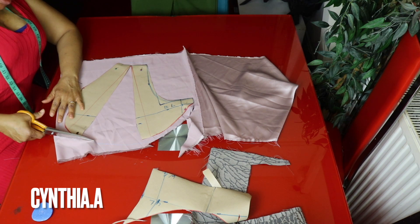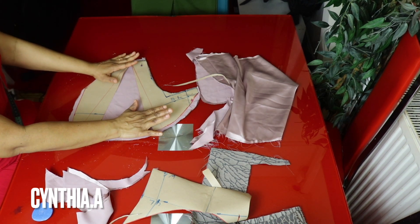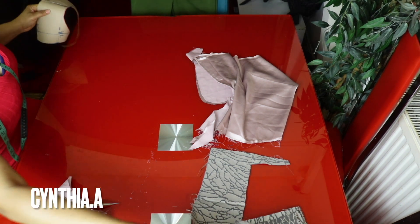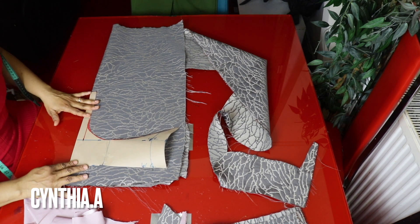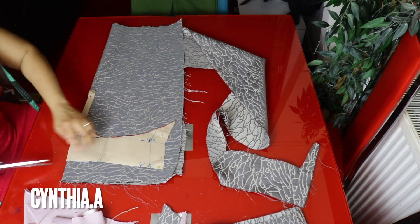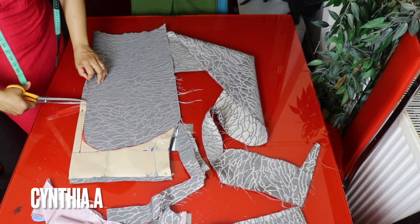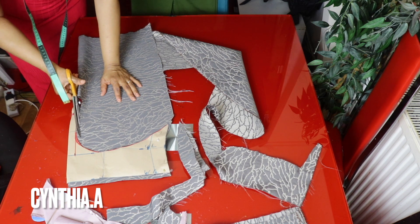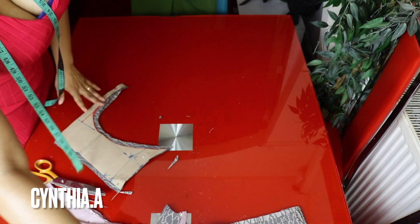I'm using the same fabric for the lining. I've cut out two pieces and I'll still cut out the lining. I'll fold my fabric into two — the folded edge is here. You don't need to split this part into two. I'll add half inch sewing allowance here and still add half inch on this side. We're done with the main body cutting.